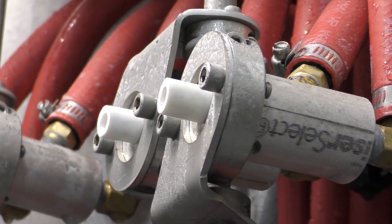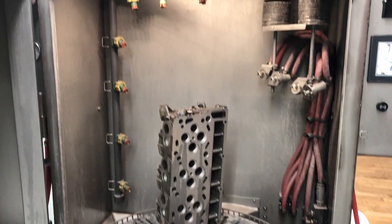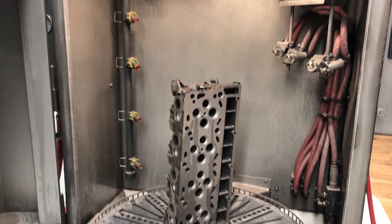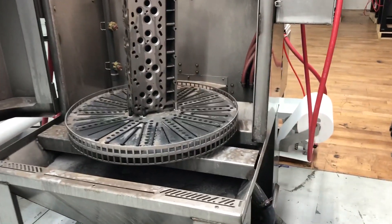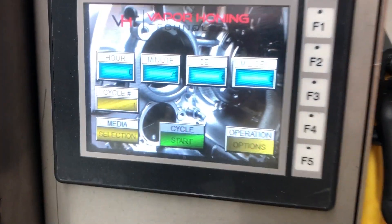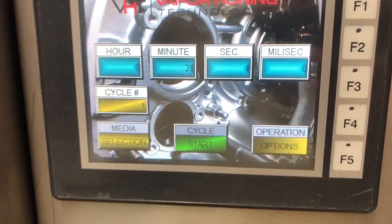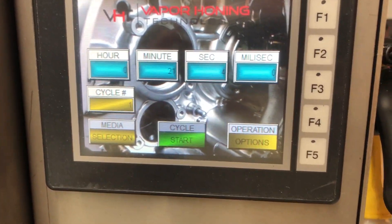Obviously there are multiple guns in the corner over here hitting different angles and different pieces of the part. And then to our left we have a rinsing system post-process that helps rinse the part off. Everything is automated — there are no hands-on blasting with this machine. Here is the interface.